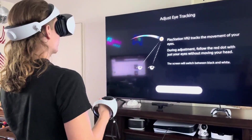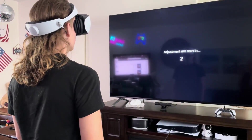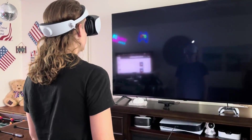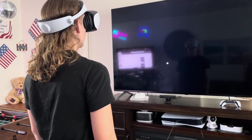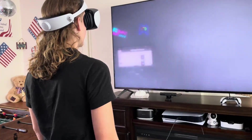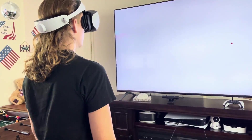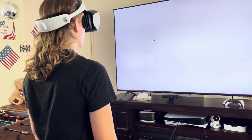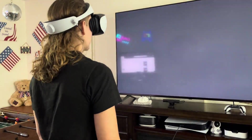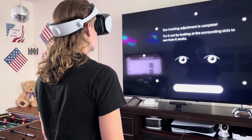Adjust eye tracking — so this is exciting because now we have eye tracking! Eye tracking adjustment will start in a few seconds. Alright, I'm looking at it. This is dope — it tells me my accuracy. Not bad, that looked really good. Eye tracking is complete.